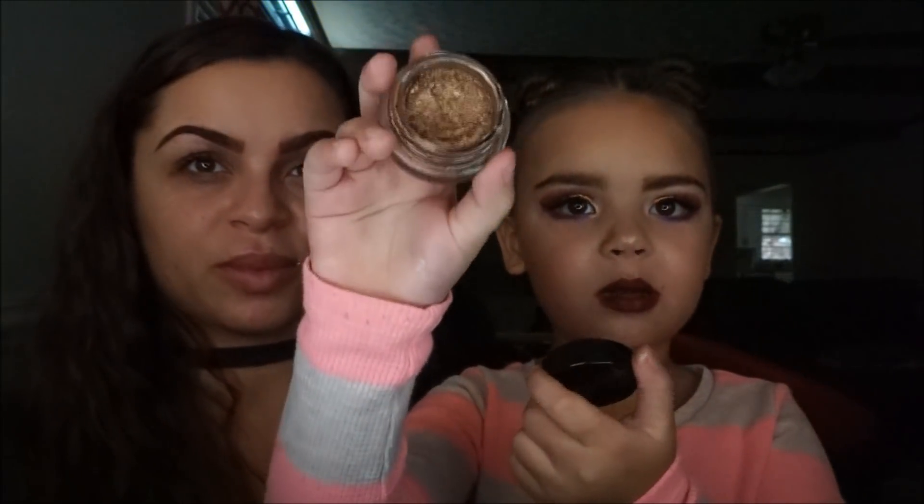Hey guys, we are back — me and Shreem. Today we are using this color and it's very sparkly. So let's get started.